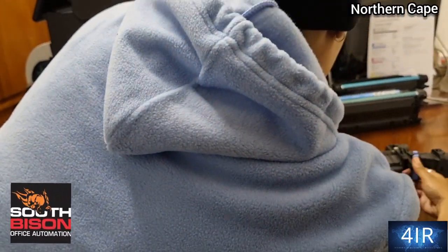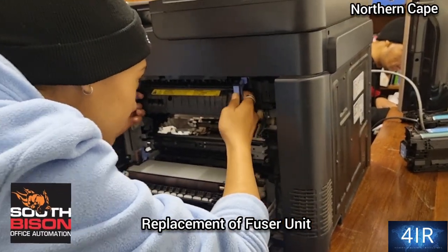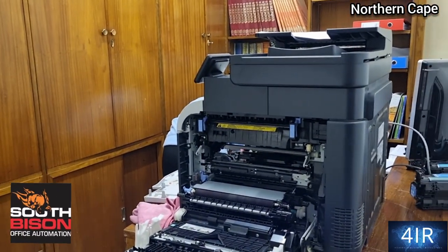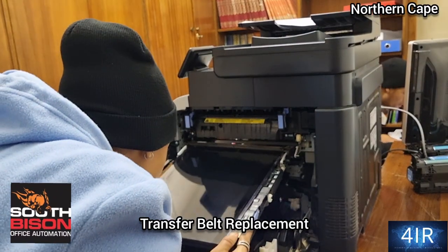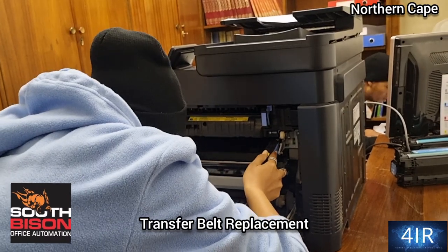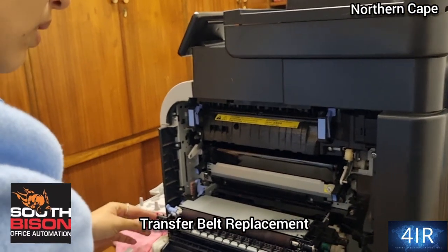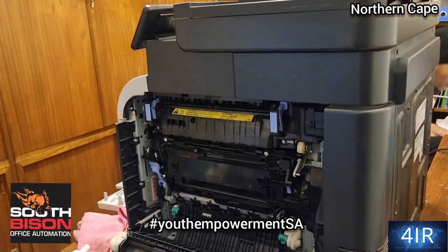Replace the fuser on the HPM 570 up in the Northern Cape. Fuser in — click here. Transfer belt comes next. That's it. And then you close the section and the top.